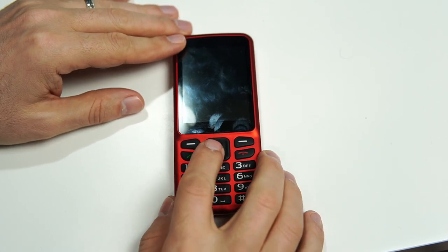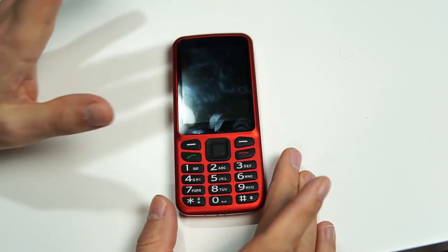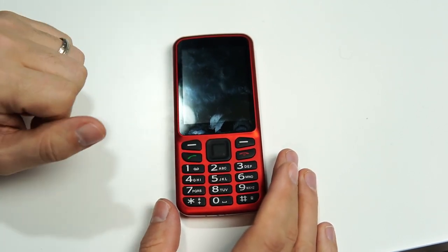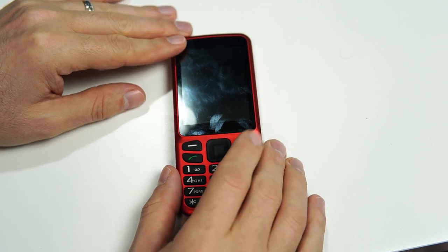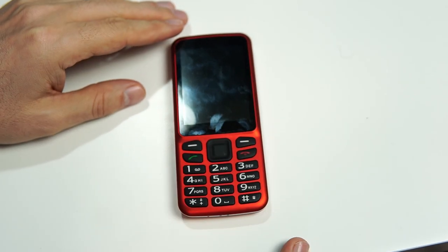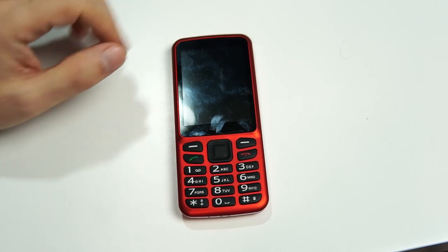But this time, if I press any of those buttons to wake it up, I only get the time. The screen doesn't wake up, the phone doesn't wake up — I only get the time. And if I try to wake it up again, I get a little prompt reminding me how to unlock the phone.